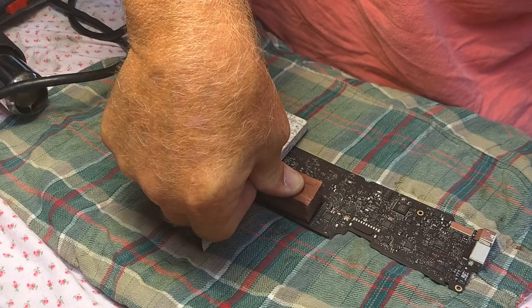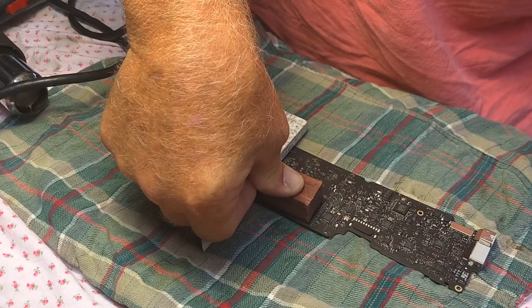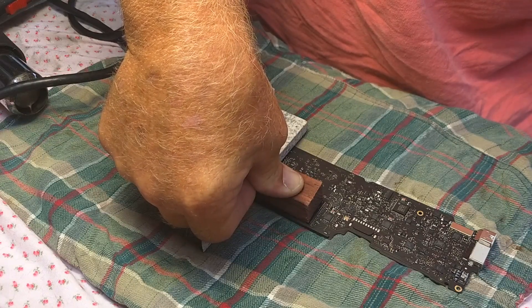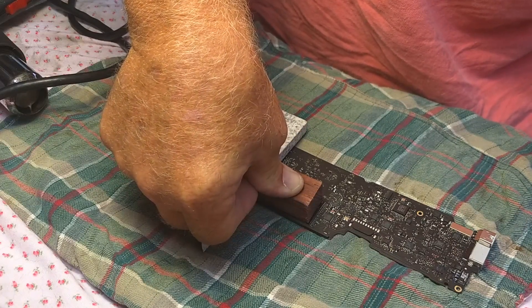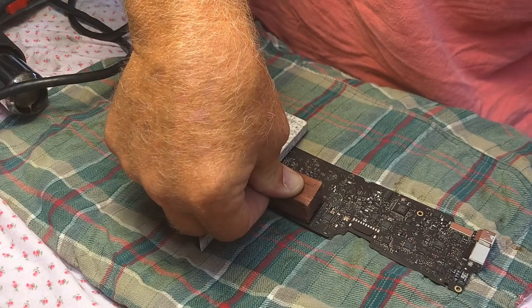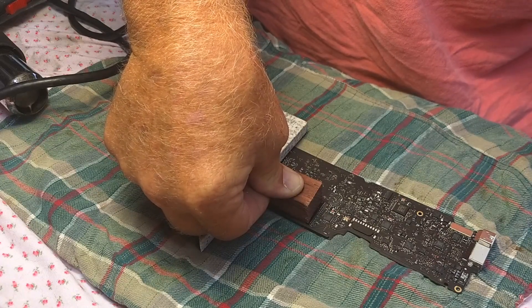We're not guaranteeing anything here — this is a computer that was basically a brick. This is a last-ditch effort, so we don't claim any responsibility for what you might do to yours. Go at your own risk.